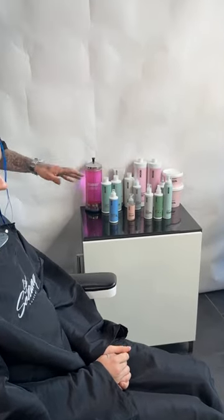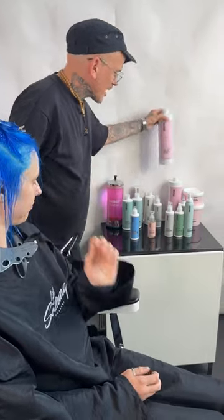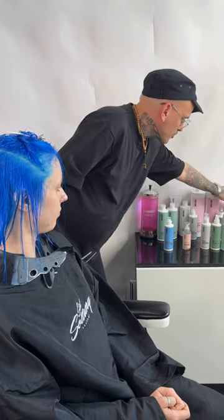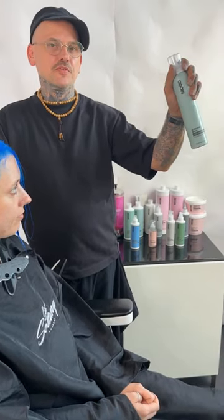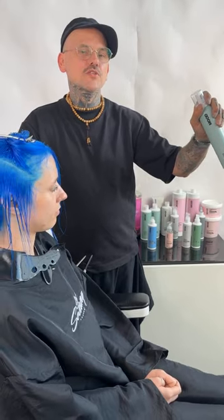Just to show you, these are just a few of the products. These are the backwash sizes and of course this is the retail. We also have the intense repair mask, which is one of the number one products from Mood, and of course I'll be using tonight the Ultra Care Restorative Mousse, which is a beautiful leave-in treatment that will help strengthen and also control the hair.